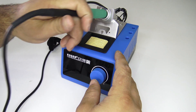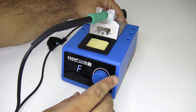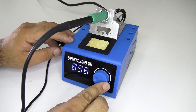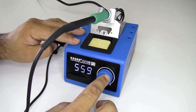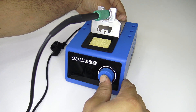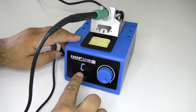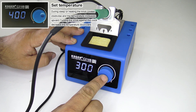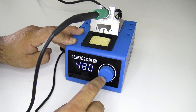Now we're going to turn on the soldering iron. Press and hold the knob, then turn on the power to switch between Celsius and Fahrenheit. When I press the button, the temperature increases by 50 degrees. For a more precise setting of the temperature, turn the wheel.